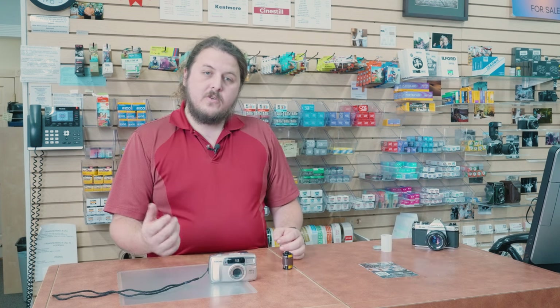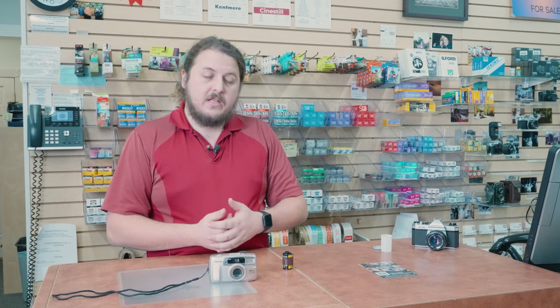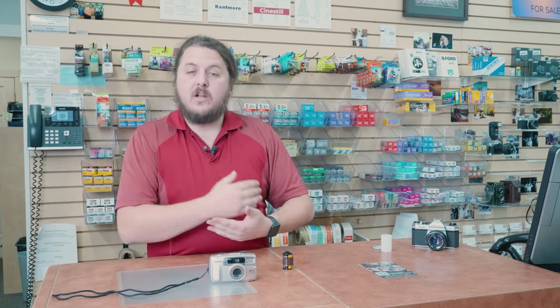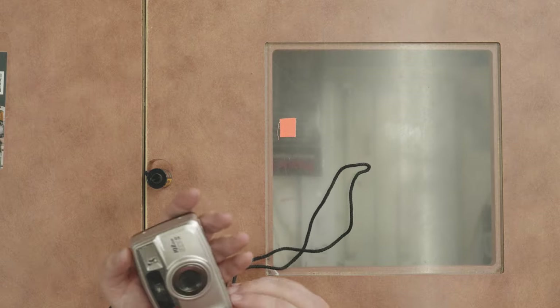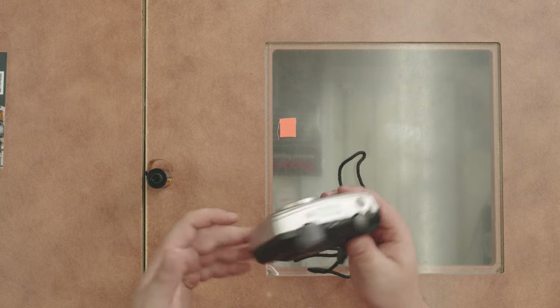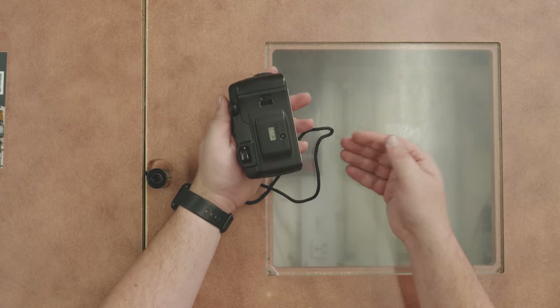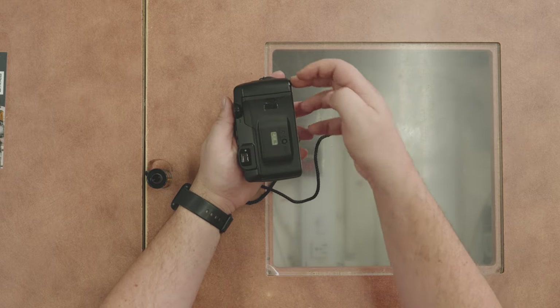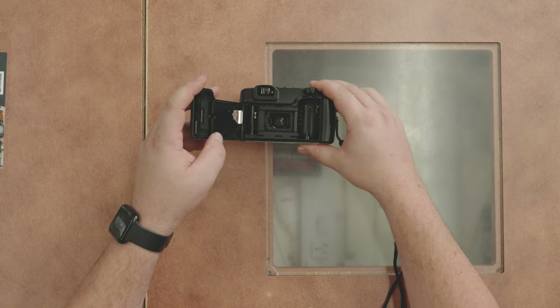Now let's look at doing this with a camera that has a motor drive that advances the film automatically — these also auto-load your film, so you don't have to worry about loading into a spindle. You just put the film to a line and it automatically grabs it and wraps it onto the other side. For this we have another Pentax, the IQ Zoom. This one actually opens the opposite direction — it has a simple button lever that just pops the back open.